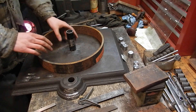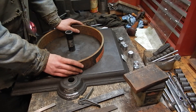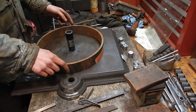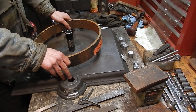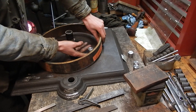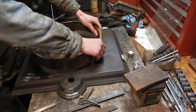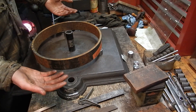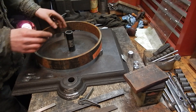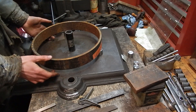The hub is 4 inches wide and the rim is 2 inches, so to get the hub centered in the rim I needed to lift the rim up by an inch. I found these 1-inch thick round metal pucks, so the rim will be supported 1 inch off this surface, which brings the center line of the rim in line with the center line of the hub.